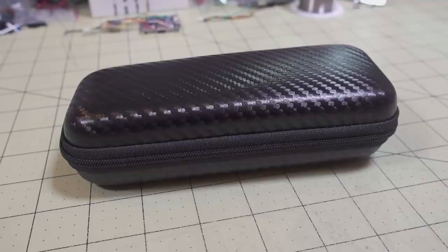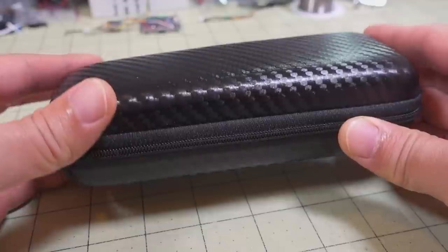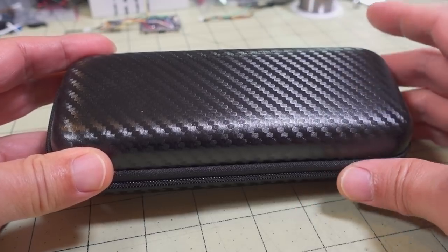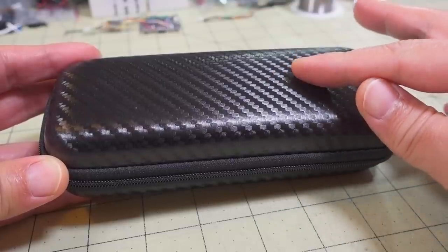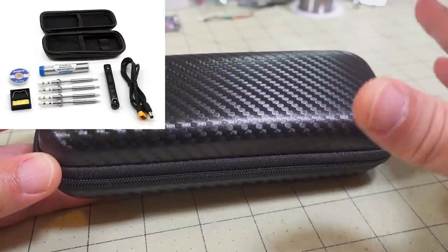In this video we're checking out the Secur SQ-001 portable soldering iron. This soldering iron is sold in a number of different kits - you can get the soldering iron by itself with one tip, or you can get a different combination. I asked them to send me this combination here - a kit that comes with the case and four tips, so it's going to be more convenient for different types of soldering jobs.